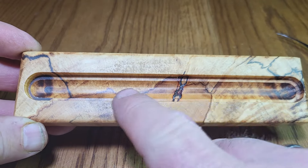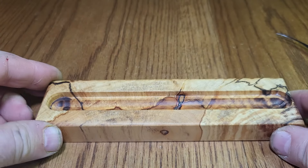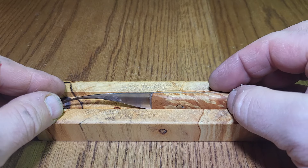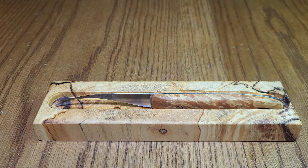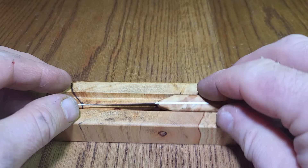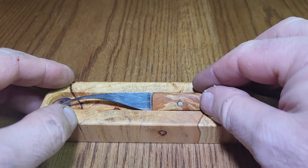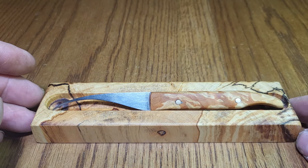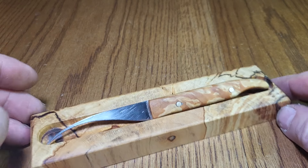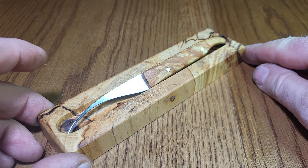What I've done is routed a channel in here that the pick goes into, but I've put a step in it. The purpose of the step means that you can sit the pick in upright, put it in upside down as well, it will go in flat, and my personal favourite — it will go in at 45 degrees. So hopefully people think that's worth having.